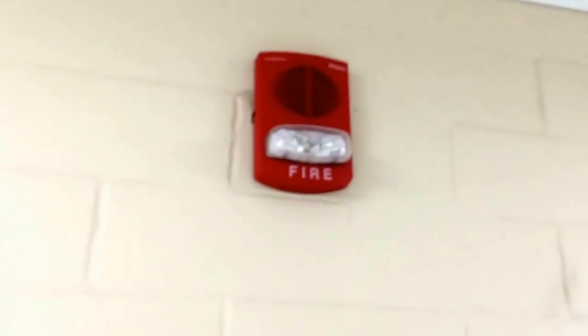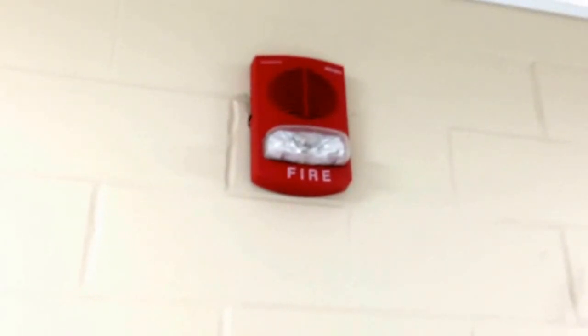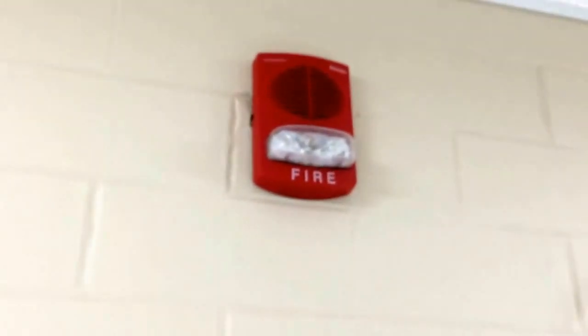May I have your attention please. Disregard any fire alarm signals. Maintenance is testing the fire alarm system. [Announcement repeated three times across all speakers]